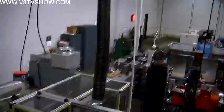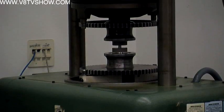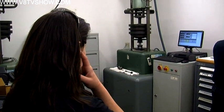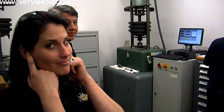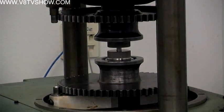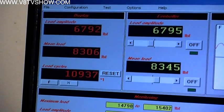Each fastener at ARP goes through a lot of steps, but quality control is very important and it starts with a fatigue test machine. We're cycling the fastener between a high load and a low load, and we cycle that fastener in the fatigue machine to prove the thread roll setup.